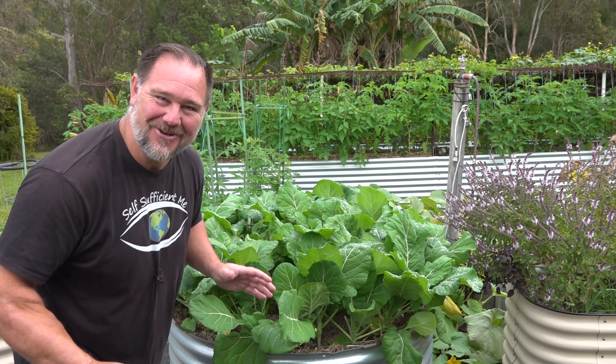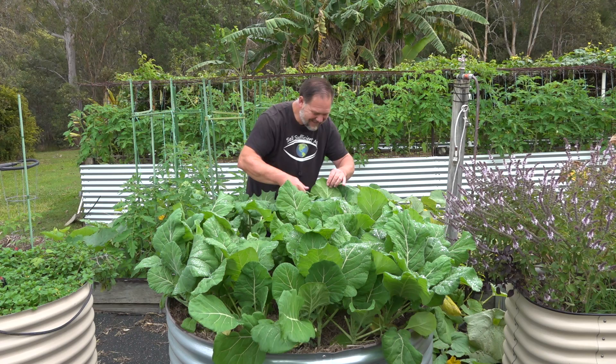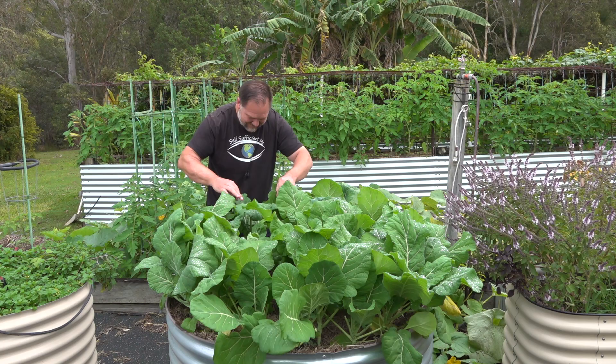Now where's that frog? How cute was he? Such a cute little fella. He's right in the middle here somewhere. Oh gosh, I love gardening. Well I know you're in there, so keep up the good work — eat all those grubs.